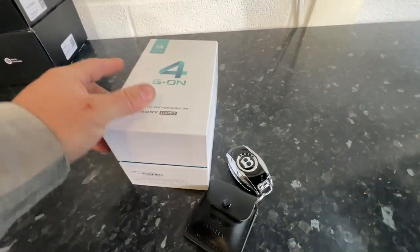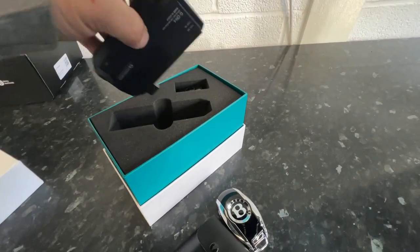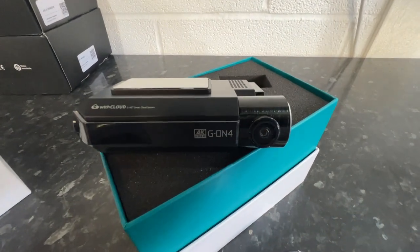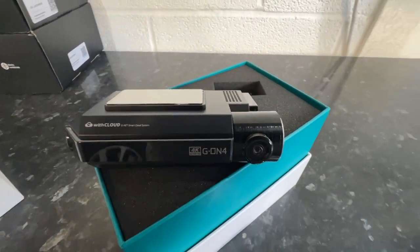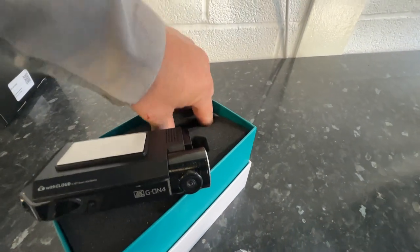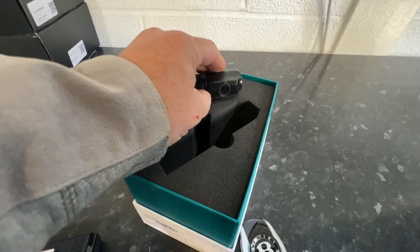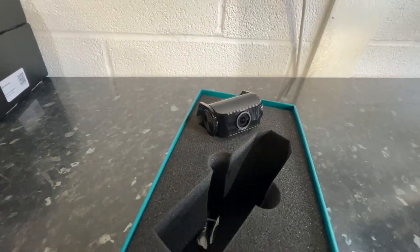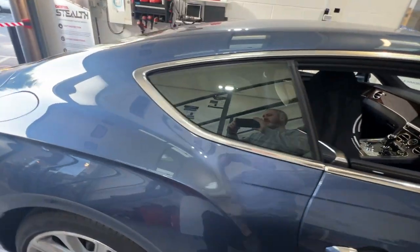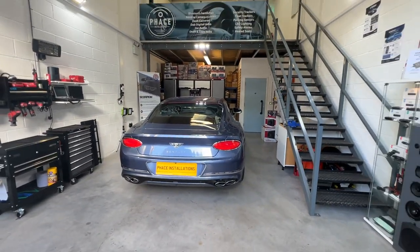Let's show you the G-On 4. This is brand spanking new — it's only just come out. Look at that, absolutely fantastic, very stylish. It's a 4K resolution front camera. The rear camera is 1080p. It comes with a 64GB memory card, parking mode, Wi-Fi, and GPS. This is going to look very, very nice in this vehicle. Let's get round to fitting this and we'll show you what it looks like after the break.